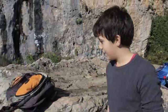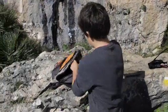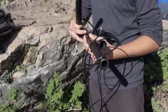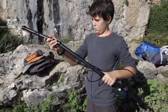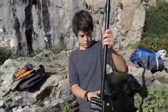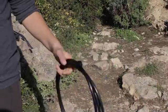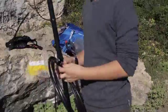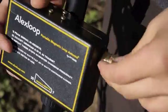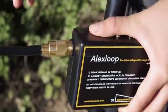For HF I use a magnetic loop antenna by Alex Loop. I'll unpack it now. Okay, so this is the actual antenna. And it's finished.